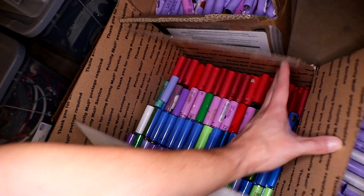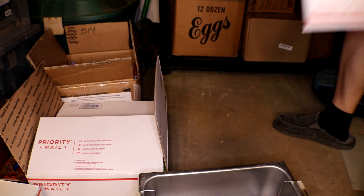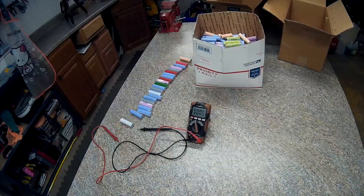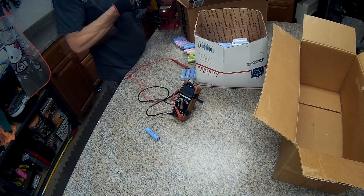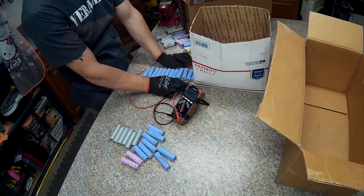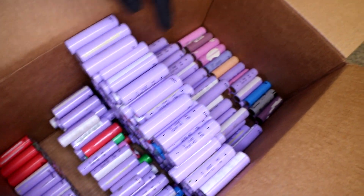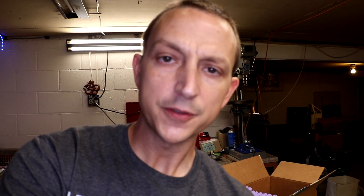There's a box next to my chainsaw, one right here, one right here, and one right here. We're going to bring this box over first, check the voltage, and then separate them. Remember — lift with your back, not your legs. Box number one. All right, here we go. One box down. These are all separated into 2,000, 2,100, 2,200, 2,300, 2,400. And I just started another box of 2,500, 2,600, 2,700, 2,800, 2,900, and 3,000. Off to the next box.